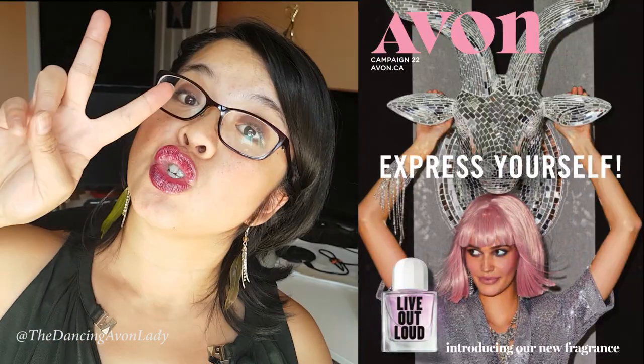Wow, this under-lighting is pretty incredible! Hey guys, welcome back to my channel. I'm Jessica, the Dancing Avon Lady, and today I am showing you a super duper crazy cool new product that Avon has, being launched in Campaign 22.